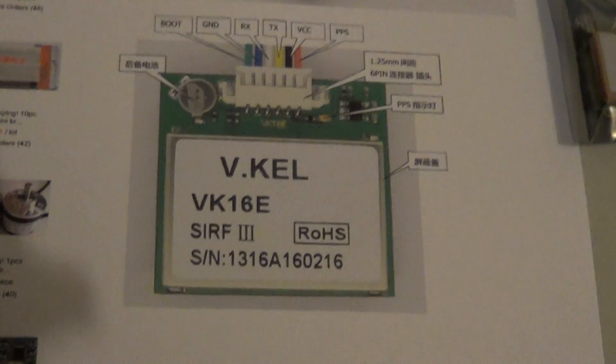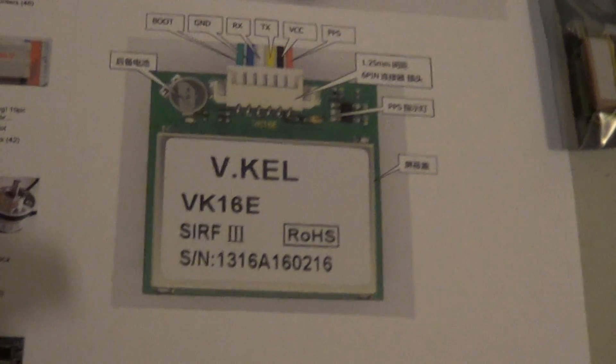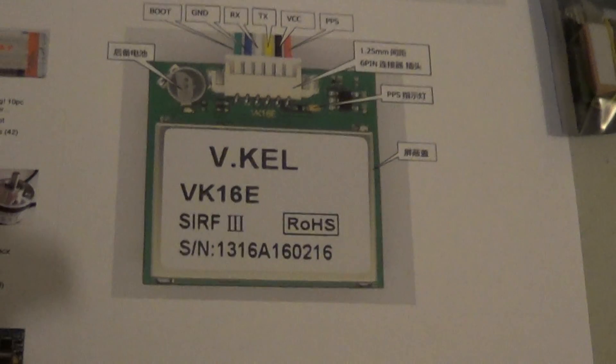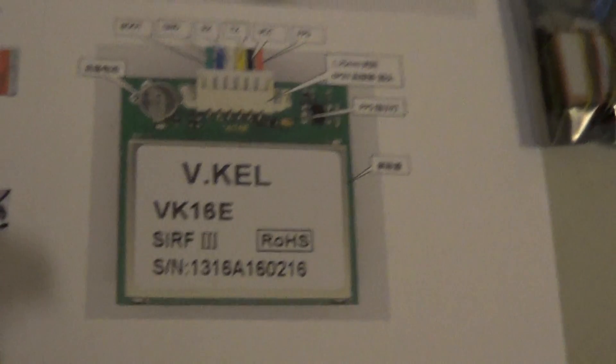Hi guys, just a quick video for any of you who may have considered buying one of these VKEL VK16HX or VK16E GPS modules.